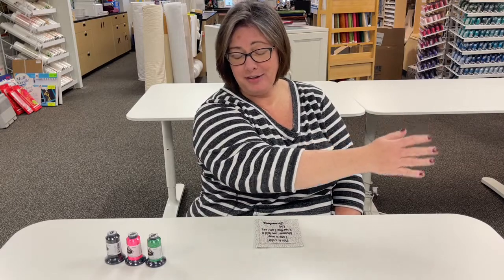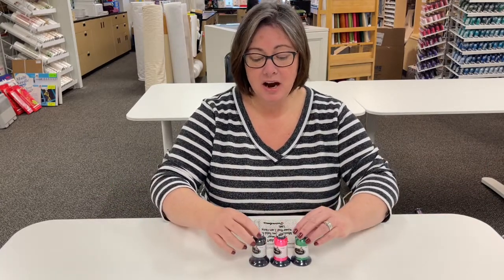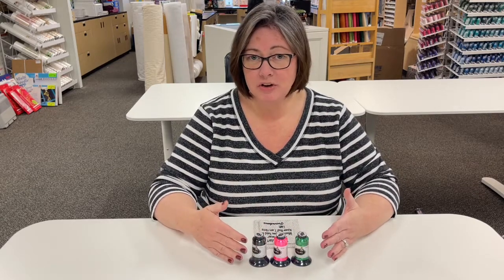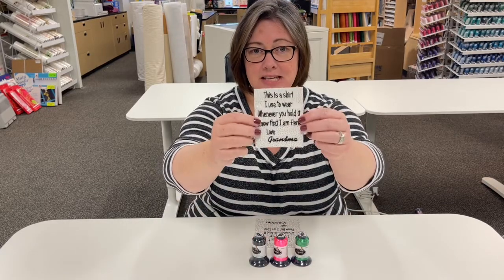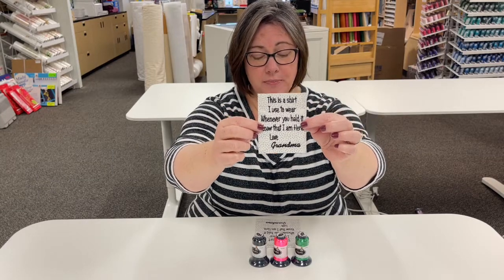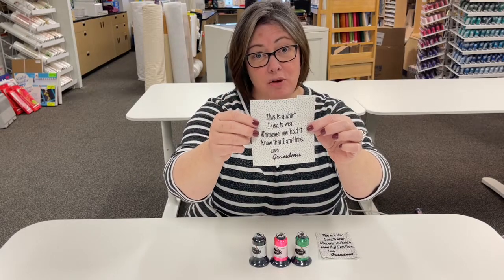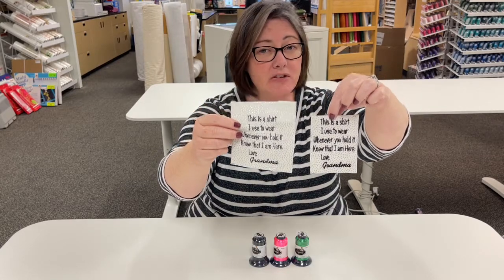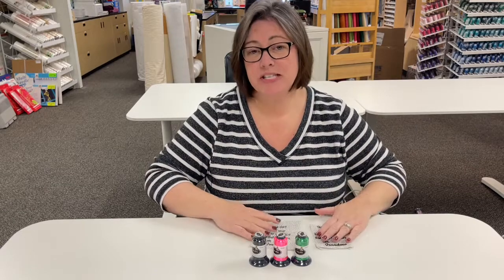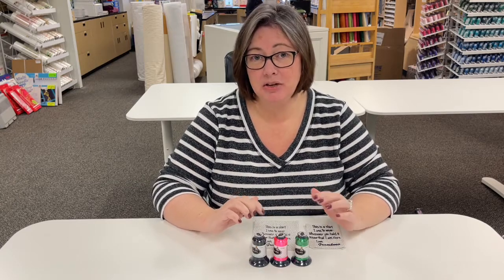Let's talk about the micro threads. The micro threads are something that, in my opinion, are kind of indispensable. We offer them in a wide range of colors, but let me show you what the big deal is. This is an example stitched out with your regular 60 weight embroidery thread, and this is the very same thing stitched out with micro thread — look at the difference! Anytime you have lettering on a project, especially a smaller font, micro thread is the way to go. I even put it in my bobbin and use it as my bobbin thread as well.